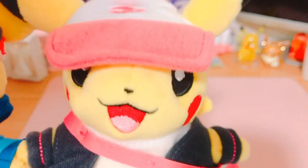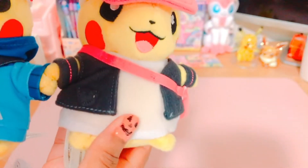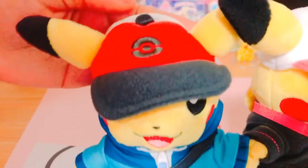They're dressed up as the main characters you can play in the game. Here's the female version — it has the backpack and the hat and it's really cute. Here you can see the back, and you can see the girl Pikachu tail and the boy Pikachu tail.